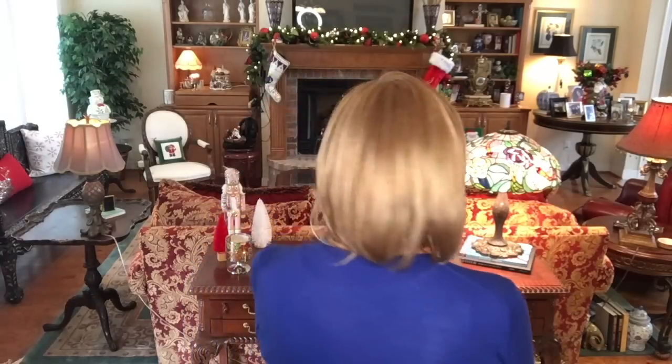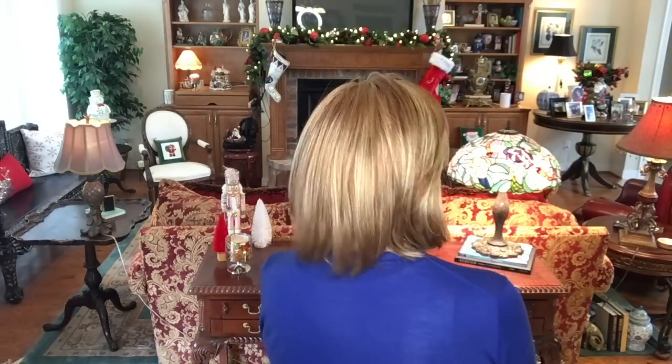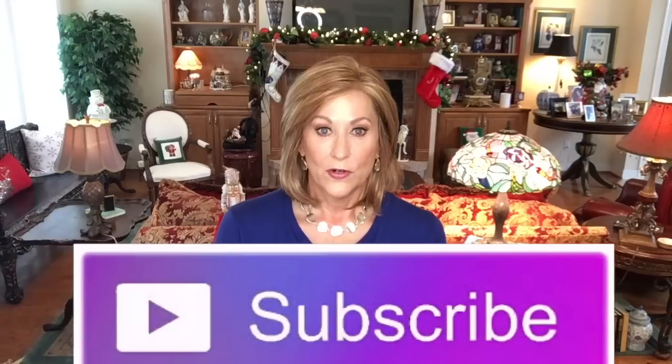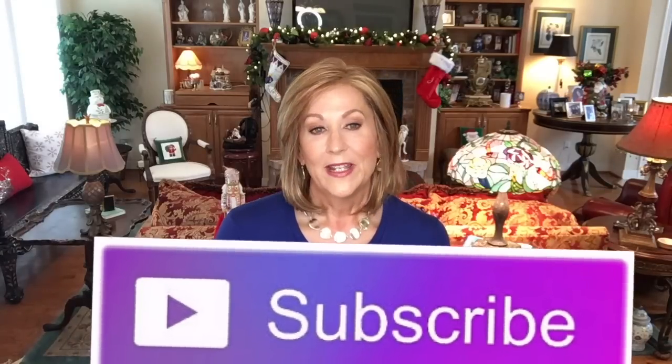Very very well made — beautifully done longer Bob. That's my review of Fiona by Henry Margu in color 2726H. Thank you so much Mark and Henry Margu for sending this to me to review. Thank you so much for watching — please subscribe to my channel and give it a thumbs up. Be sure to follow me on Instagram at crazy wig lady, and until we meet again, remember we're all in this together.